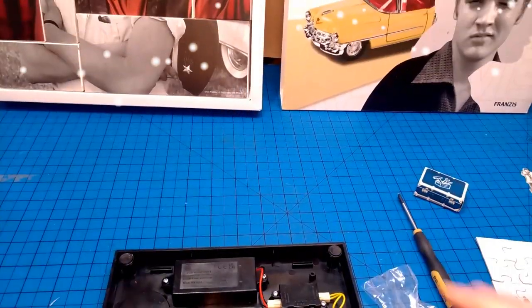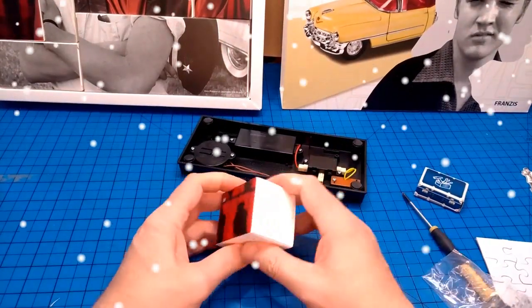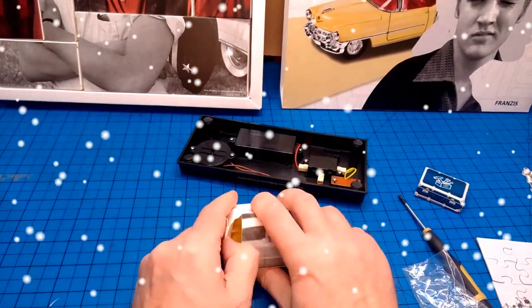Day 18 of What's in the Box? Here's the box. What's in the box?